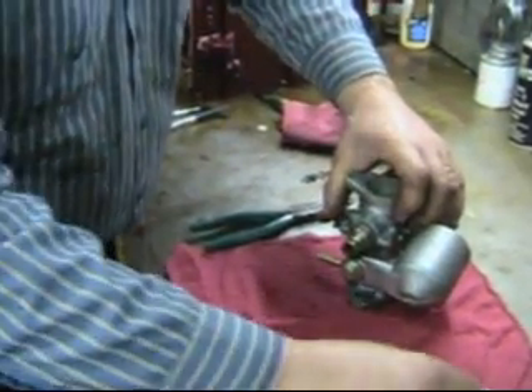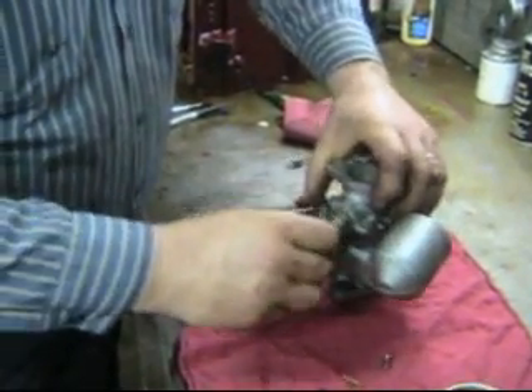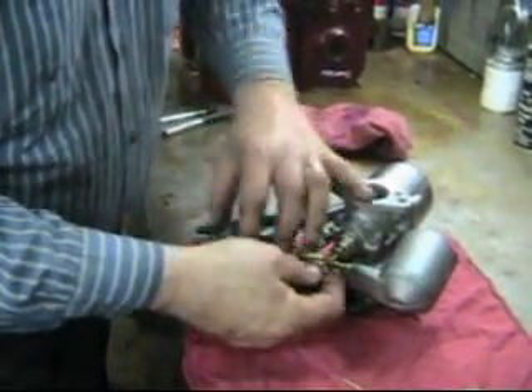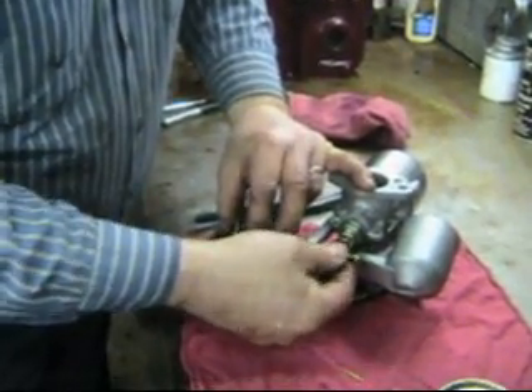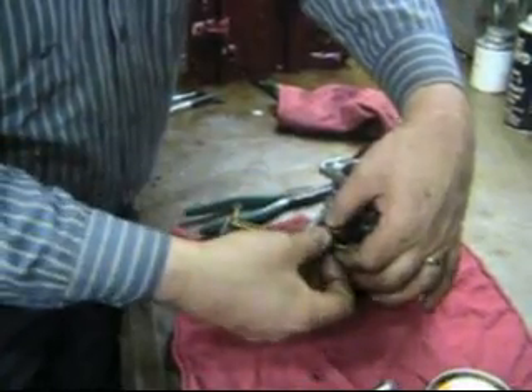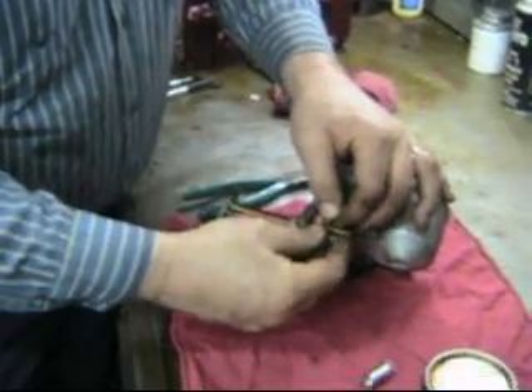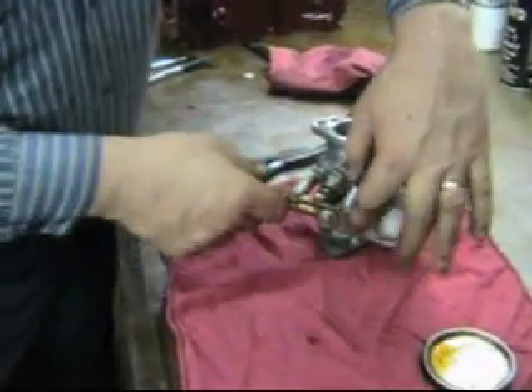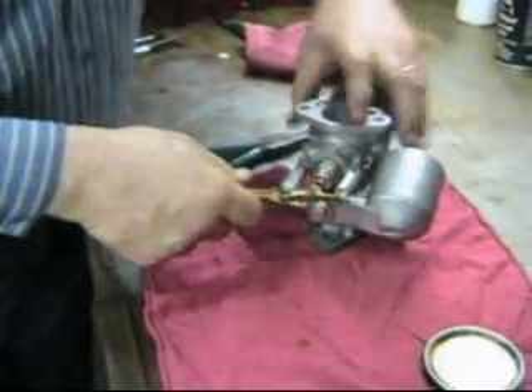That gives us an initial setting. Put some oil on our jet, put our jet up here, bring this guy around, put our 3/16 clevis in place, a nice little brass split pin, and put the spring on here. And we are all done.